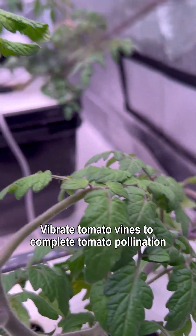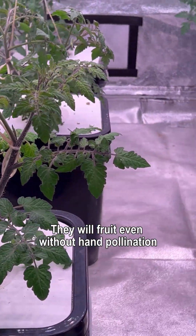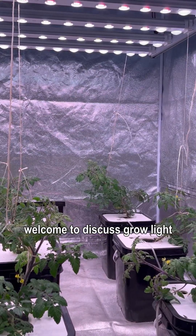We vibrate the tomato vines to complete pollination. Tomatoes are self-pollinating — they will fruit even without hand pollination, but the yield will be much lower. I am a grow light engineer; welcome to discuss grow lights.